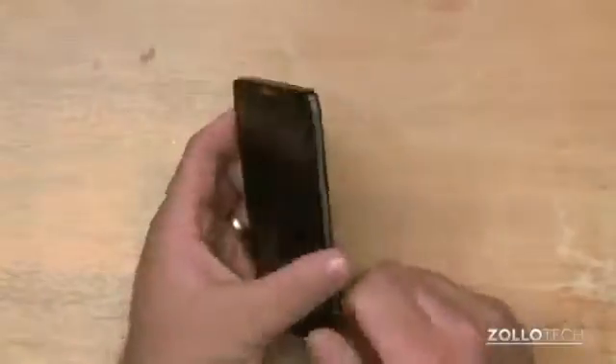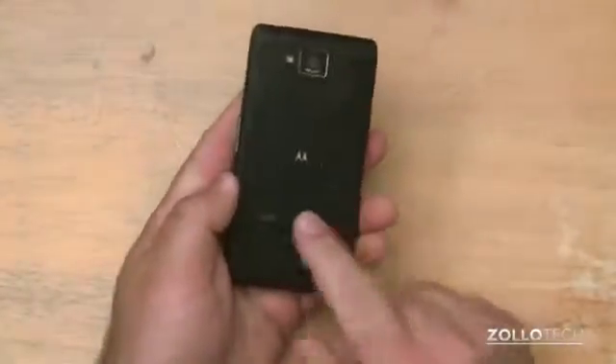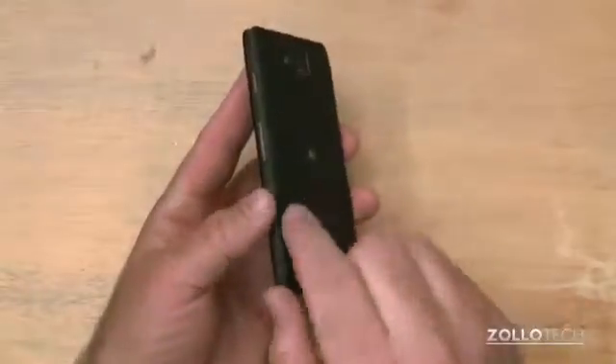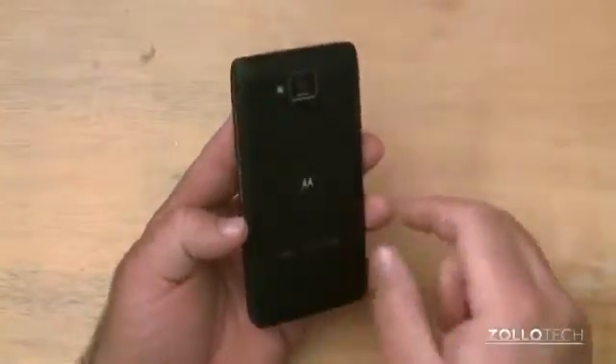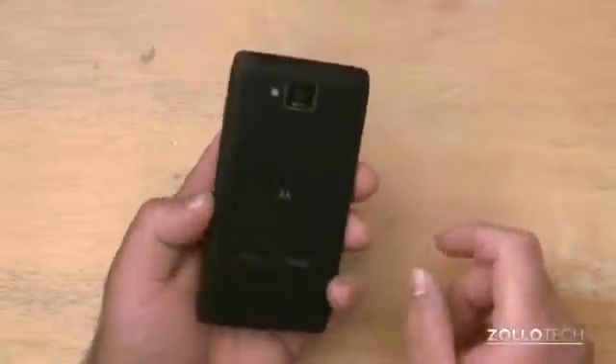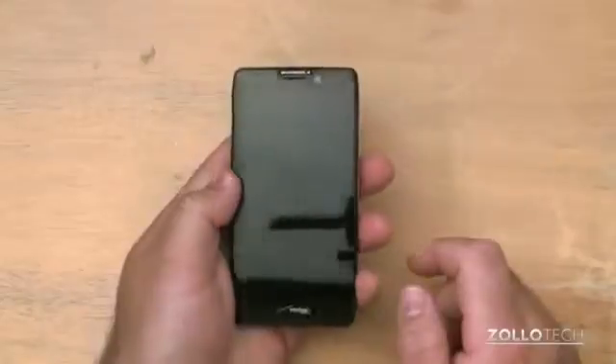The phone itself really feels nice in the hand, but it does feel a bit bulky. The Kevlar skin on the back wraps around the edge, and unlike the previous version where it was inset, this adds a feeling of bulk to the phone. But it's also a little grippy, as it has kind of a rubbery feel to it.